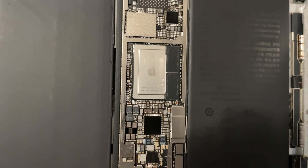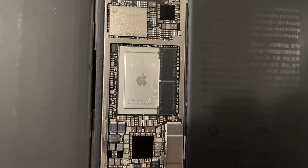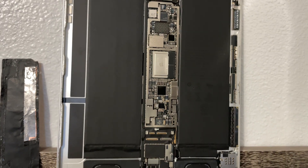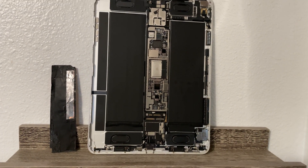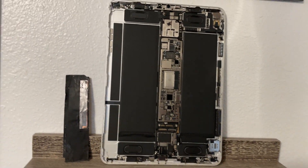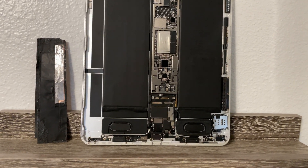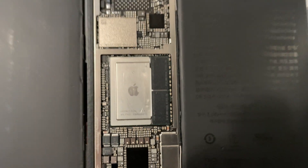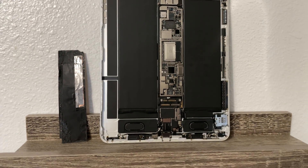They used the A12X as a chip for different things until they decided to replace the iPad Pro's processor with the M1. I guess they learned what they needed to learn with that chip before they launched the M1. Pretty cool.